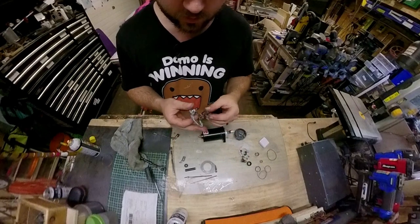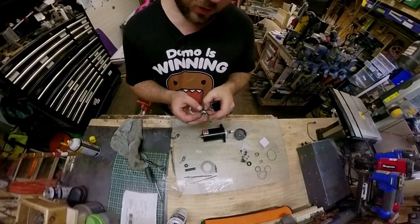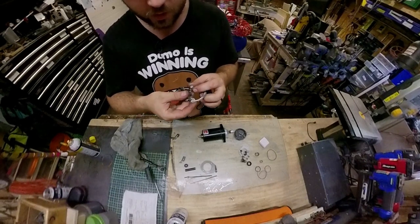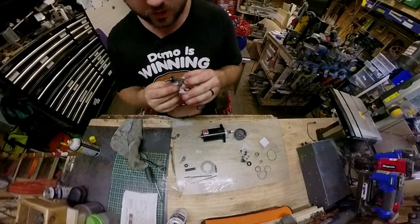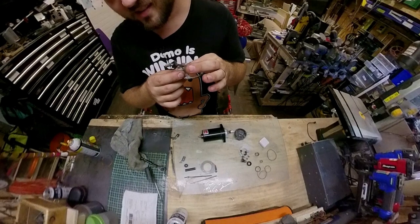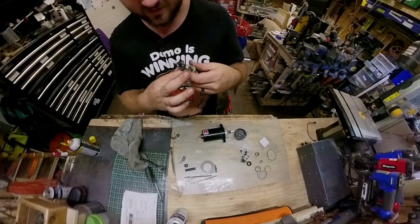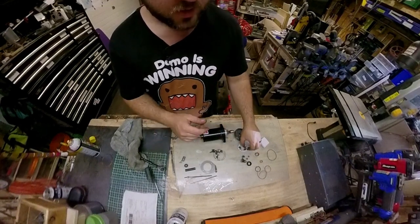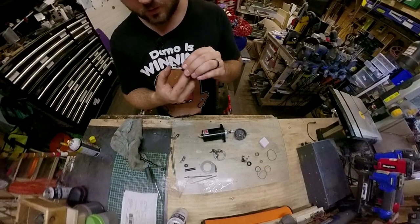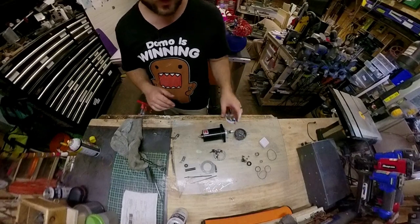Here are the brushes - not as sticky as they were, but you can hear all the brushes. Listen to the old ones compared to the brand new ones - sounds a little smoother. The rebuild kit was about 40 bucks.